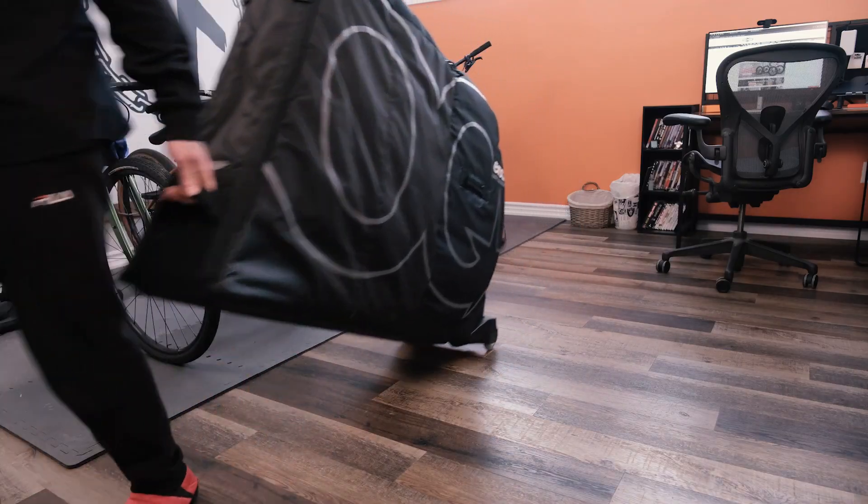Before heading to the airport, take a moment to review airline regulations regarding bike transport, as some airlines may have specific requirements or fees. If you're in the Ottawa area and not quite ready to make a bike bag or box purchase yet, you can rent travel boxes directly from us here at Full Cycle. More information about our bike box rental can be found in the description below.